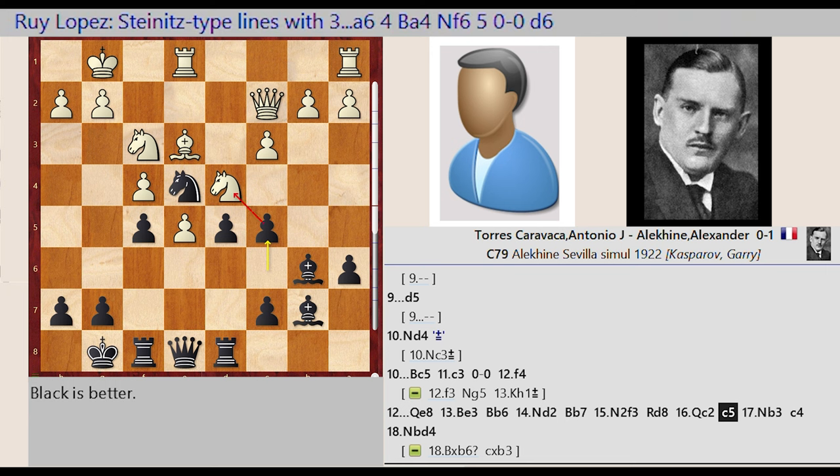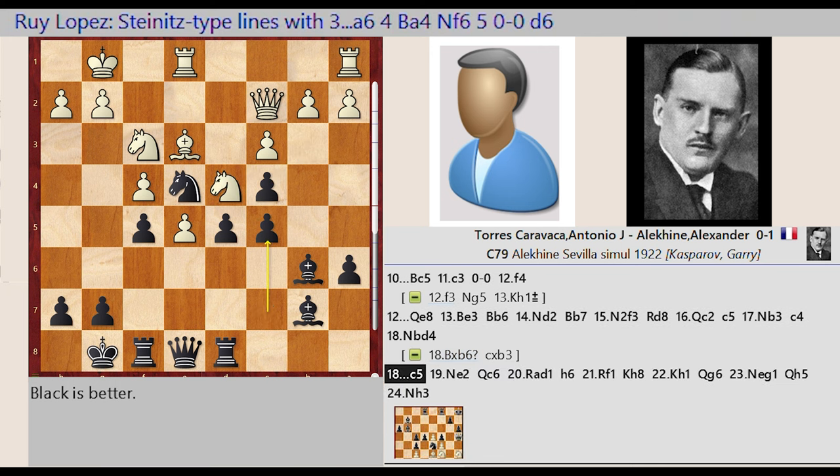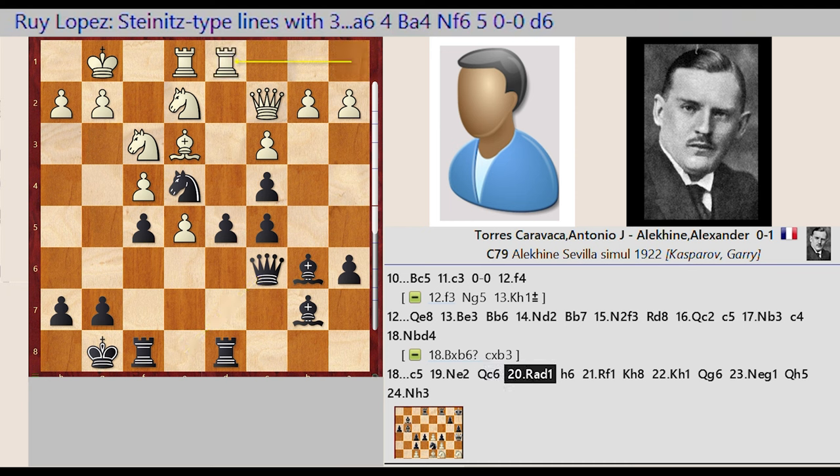C6 C5, Knight D4 B3, C5 C4. Knight B3 D4, C7 C5, Knight D4 E2, Queen E8 C6, Rook A1 D1, H7 H6, Rook E1.